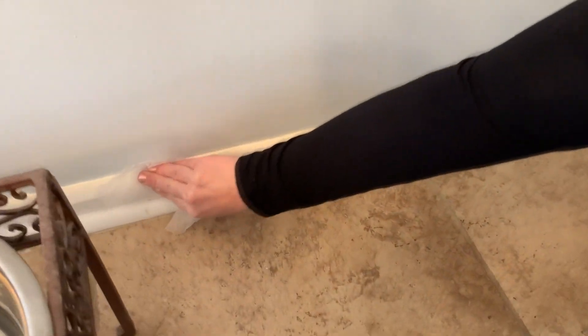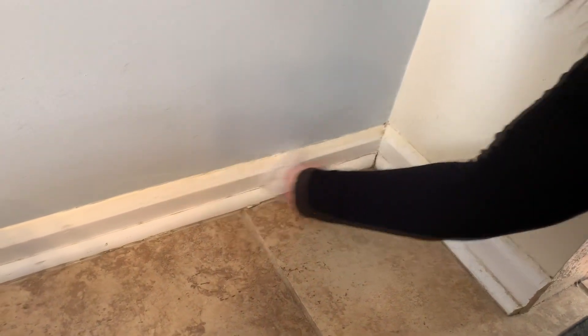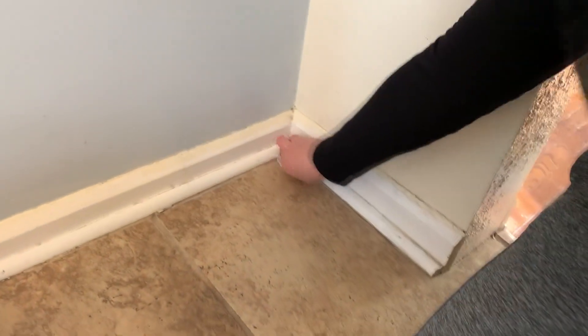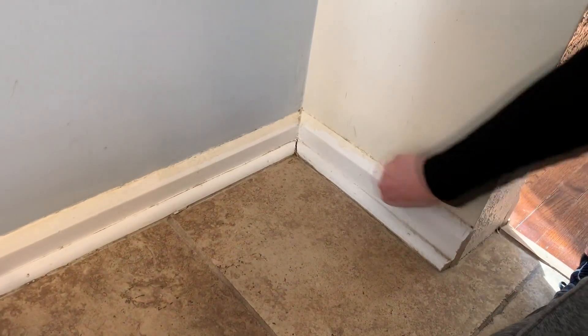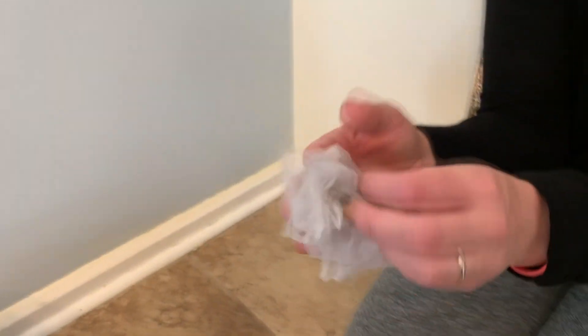It still has some of that static cleaning factor, so it just kind of scoops all that dust right off. It cleans that up a little bit more and you don't have to scrub using soap and water — although I probably still should because my house is pretty dirty. I would say for sure that this hack worked. I will definitely be using this one again.